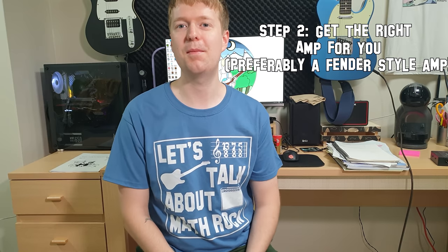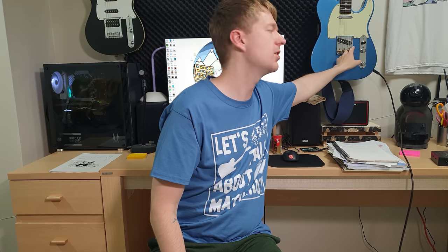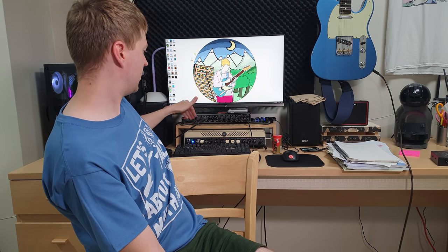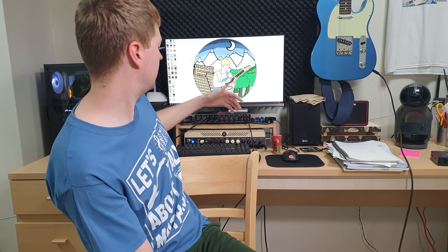Step two is get the right amp — and I've put in brackets 'a Fender-style amp, preferably.' You'll hear the Fender clean-style tones quite a lot on math rock and emo records throughout the decades. There's a good reason why this sounds good with a Telecaster: the Fender clean sound is quite mid-scooped, and when you're playing a Telecaster with the pickup in the middle position as many artists do, it has this mid hump that complements the amp very well. The setup I've got behind me is a Yamaha THR100HD head, which is a digital modeling amplifier with clean, crunch, lead, and modern channels — I've got it on the clean channel which is based on a Fender-style clean amp.